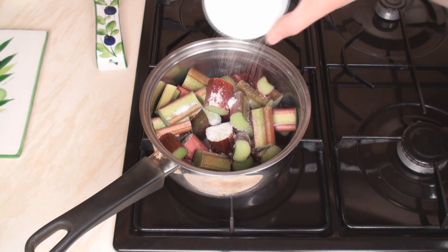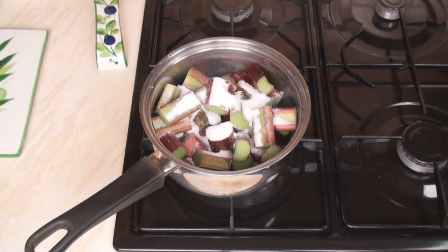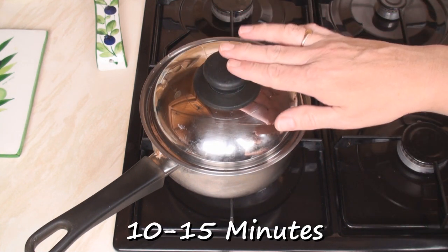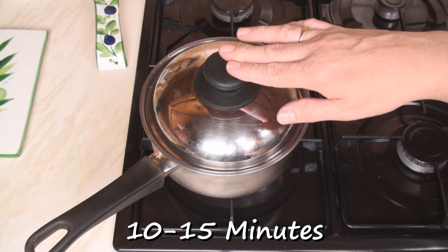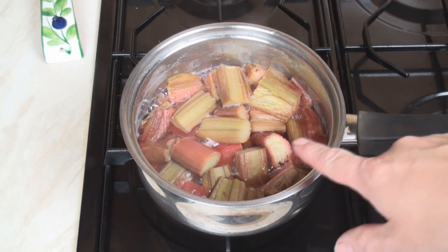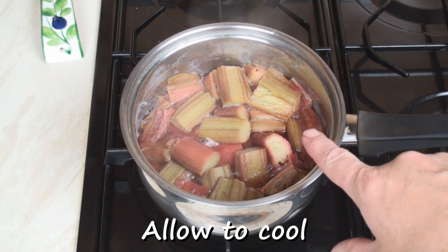Put the rhubarb in a pan with the sugar. Turn onto a very low heat, cover and allow the rhubarb to cook. After about 10 minutes the rhubarb should be really tender. Now turn off the heat and allow to cool completely.